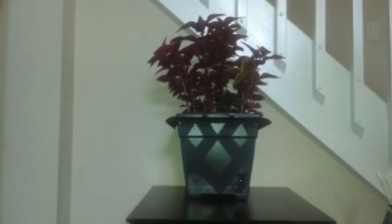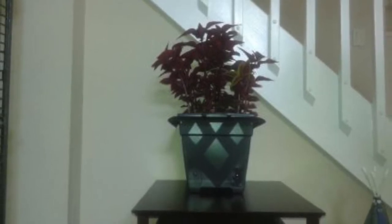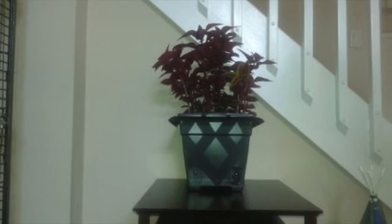Then I taped and spray painted a pattern on it to make it blend in better with the camera, and added a pretty plant. This is the finished product.